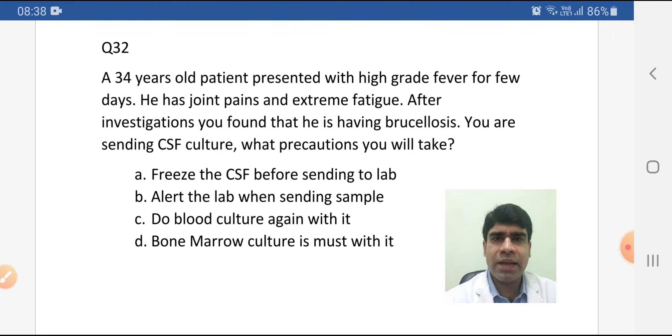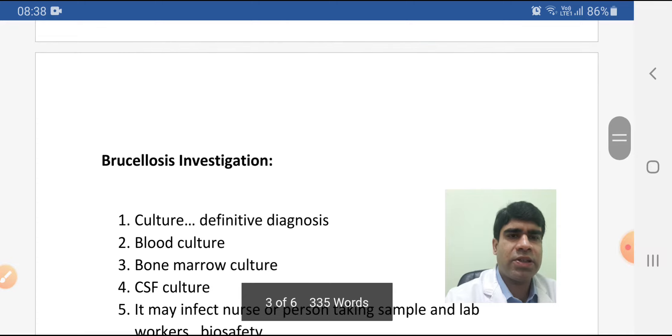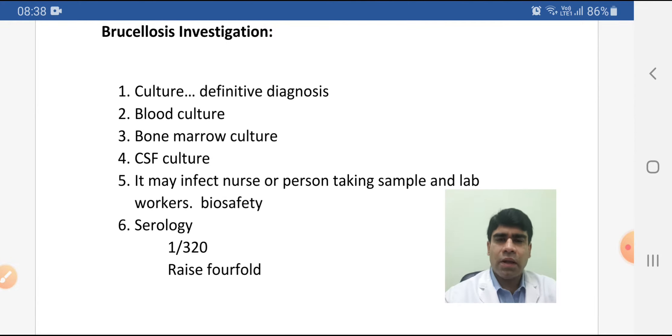This question is regarding investigations of brucellosis. First, we need culture for definitive diagnosis. The gold standard is blood culture. You can also do urine culture, bone marrow culture, and CSF culture. When the disease is generalized, bone marrow culture is top of the list.